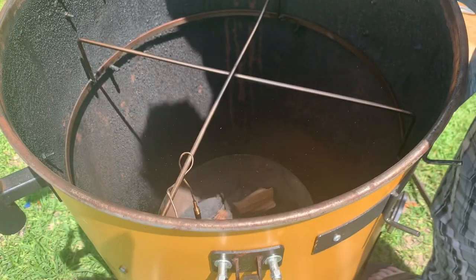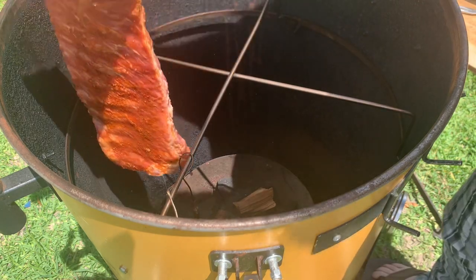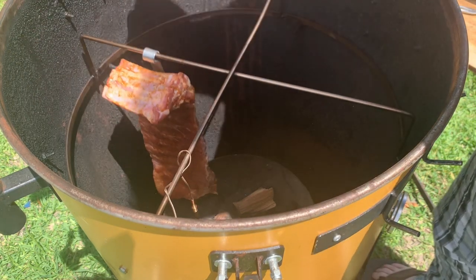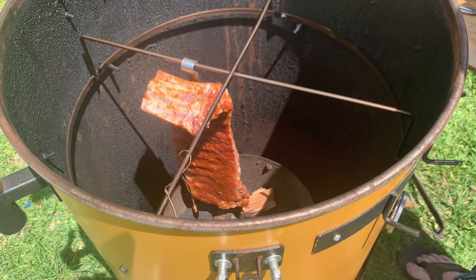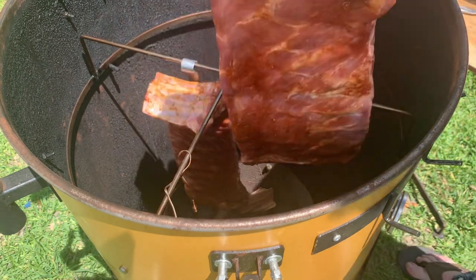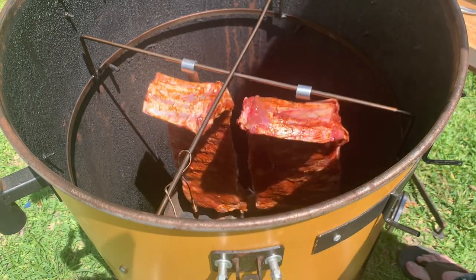Let me show you how I put these ribs in the smoker. I'm going to hang them for about three hours, then put them in the cast iron pot for about an hour, and then put them back on the grate. That's Jealous Devil charcoal down there with some apple wood — I did light it with my Looftlighter. I cut these St. Louis ribs from spare ribs and I'm going to hang them right over the fire. I hang them from the third rib with these short hooks — they're going to be just fine.